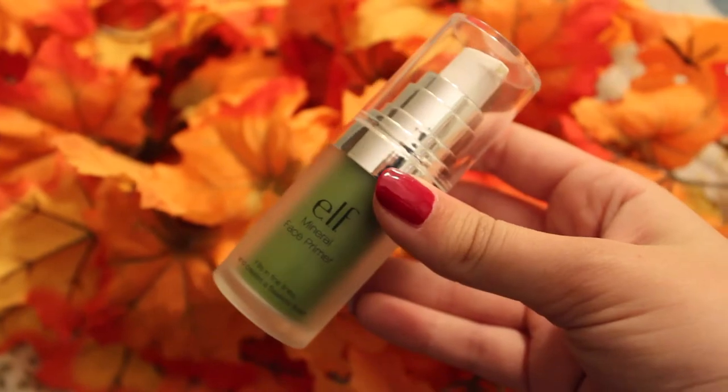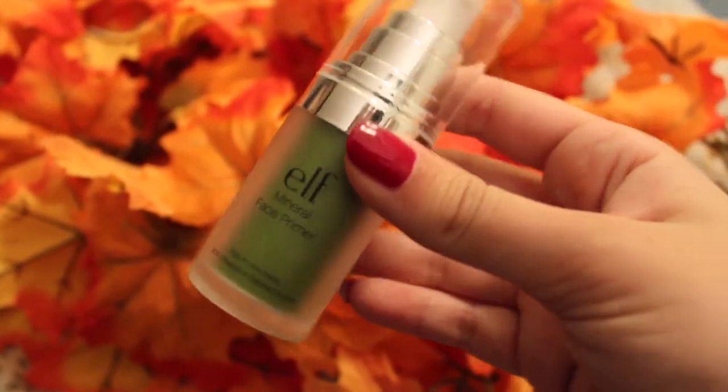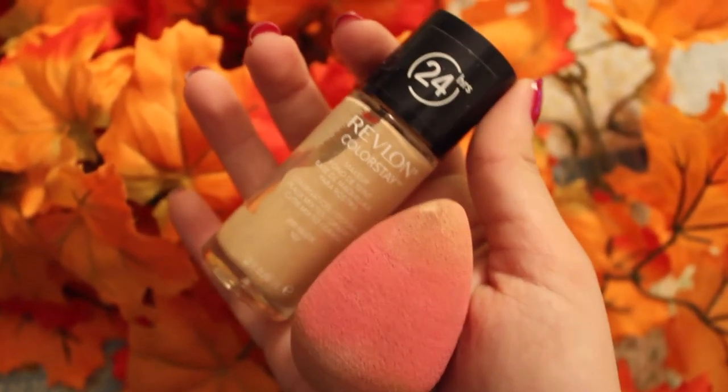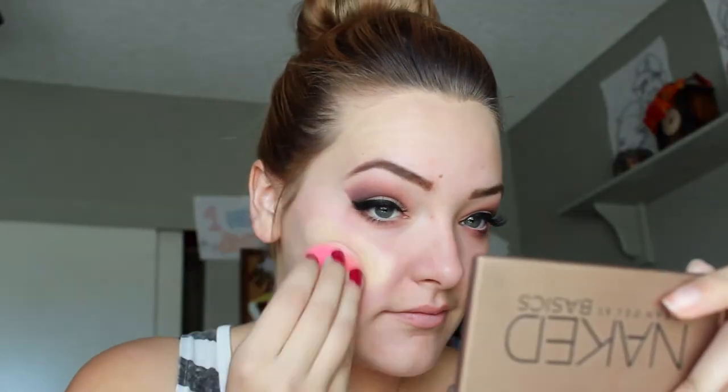You can use any primer you like. Today I'm trying out the ELF Green Face Primer. It looks like guacamole. I'm going to use the beauty blender today with my foundation. Some days I use a brush, some days I use my beauty blender — it's up to whatever you want. My beauty blender looks really disgusting. It's kind of expensive but I think it's really worth it and my skin has never looked as good as it does with the beauty blender.